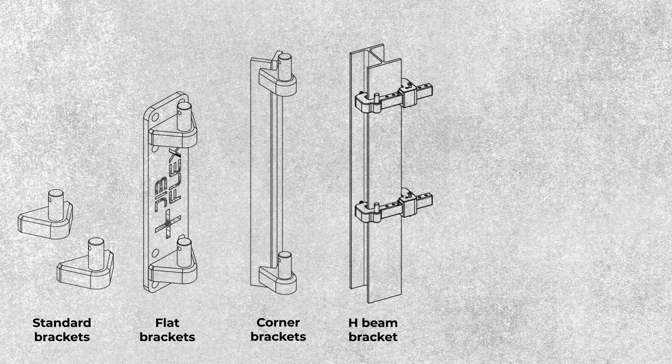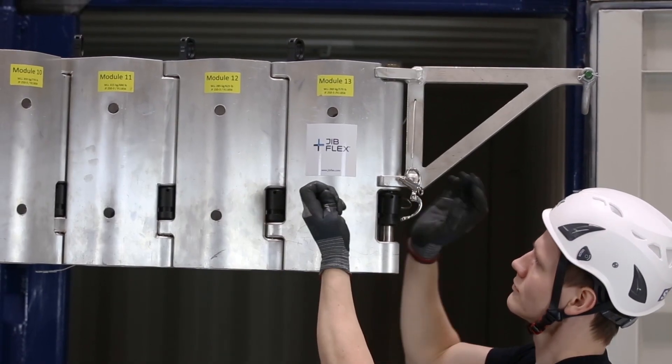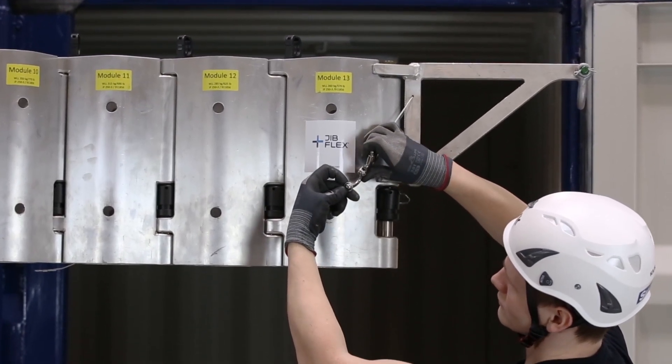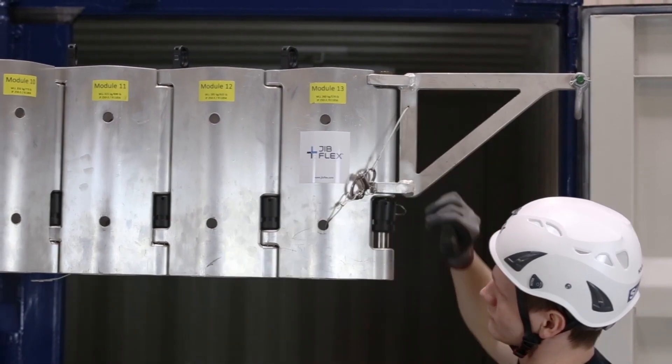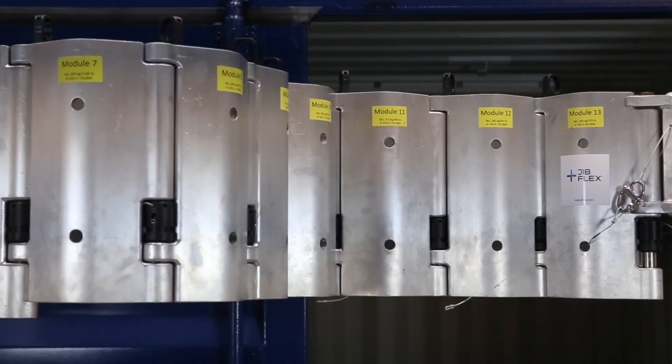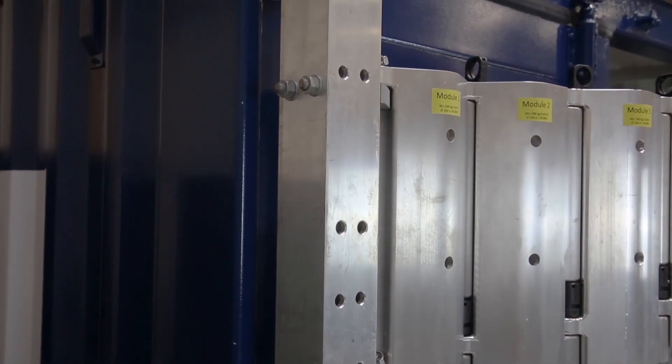There are numerous possibilities for anchoring solutions. These are the standard solutions and they can be either welded or mounted on a beam or a wall, depending on your working environment. The stalk fits into all modules of the Jib Flex and is installed and locked easily into place by two lock pins. It allows a lifting process in all radii from the anchoring point to the point of maximum extension.